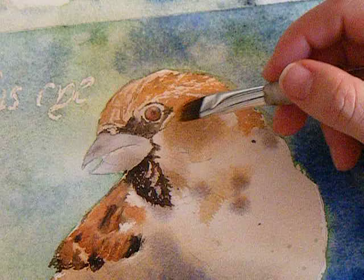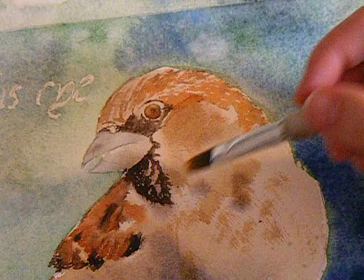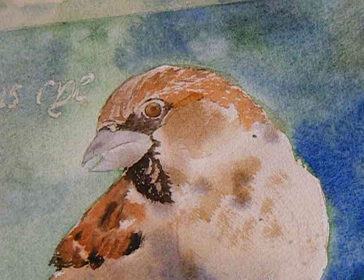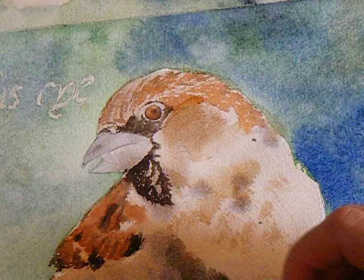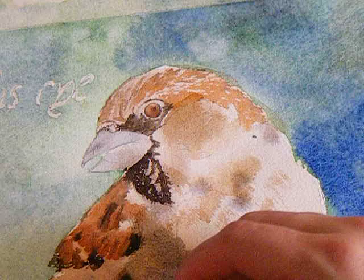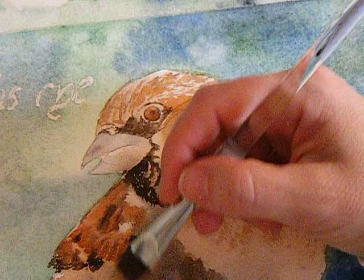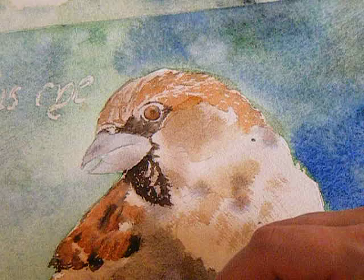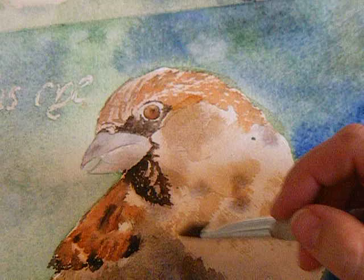I'm going to put in some feathers all through here, picking up even more ultramarine in my combination and going through here — this is more of a shadow spot. My brush is just moist enough for the paint to transfer from brush to paper, so I can get a few more of these little feather details. The drier your brush, the more detailed the stroke is going to be, and this is a pretty dark area.